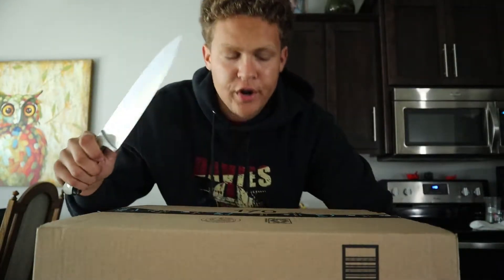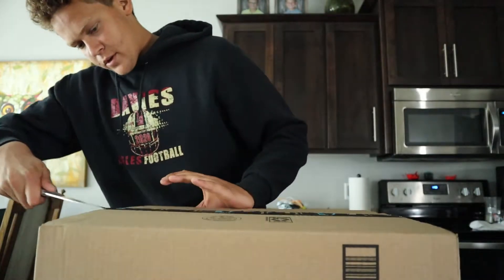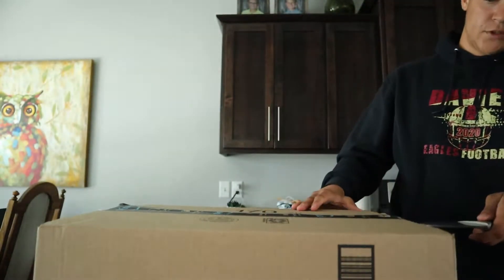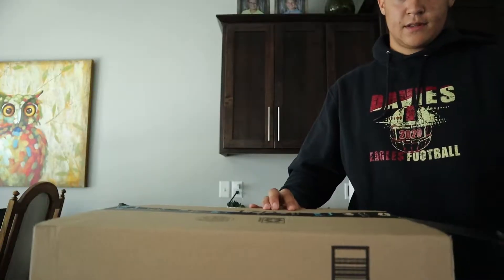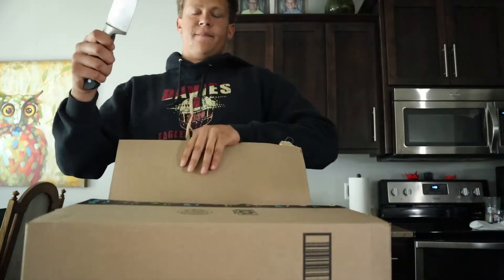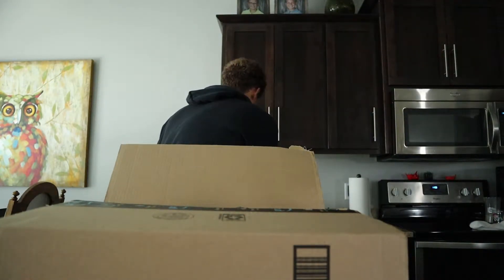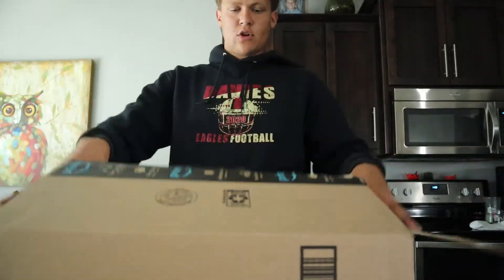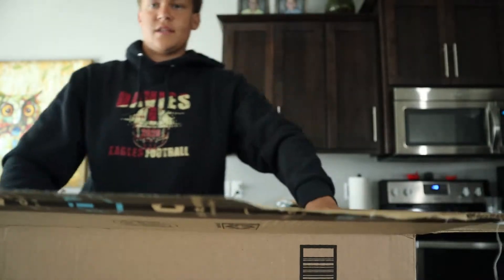Grab our handy dandy butcher knife — this is so extra for this box — but we're just gonna open her up. Don't cut towards yourself, that's like the main rule, and I should definitely be doing this right here. There we go, that works. The lighting is just so good up here. Let's open up our box. We'll get some first impressions — this will be a good review video.